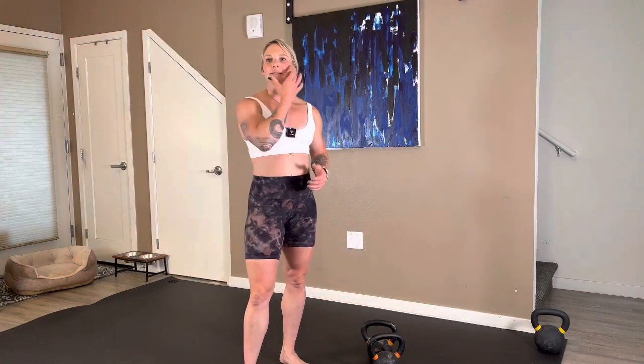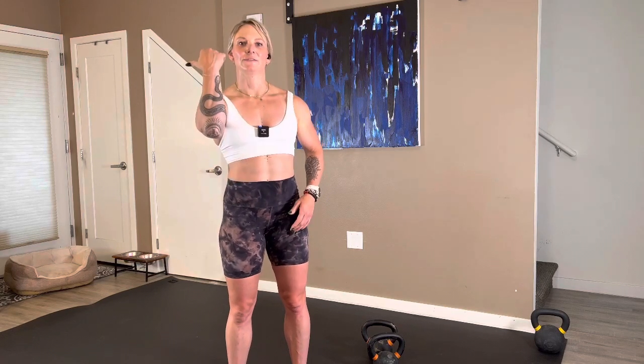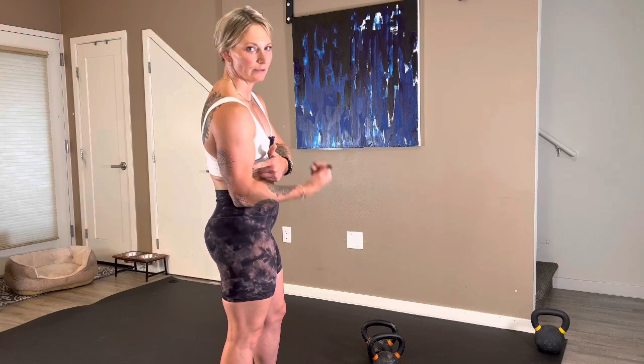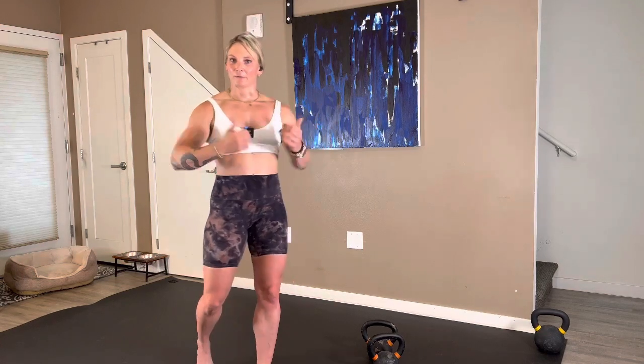Elbow position on bicep curls — it's a myth. Lots of myths, we always dispel them and learn as we go. Elbows do not have to be glued by your side — that's going to lead to different forms of impingement because that's not the natural position of your elbow. Your shoulders are wider than your hips, so forcing it into a glued position isn't natural. What I was talking about is don't let the elbow lift up — because then you're starting to work more of your anterior delt than isolating the bicep. Let them be a little bit more free.